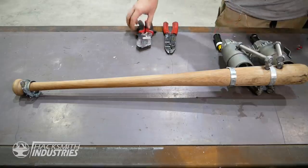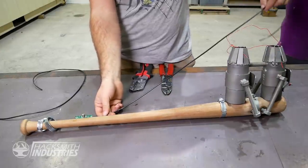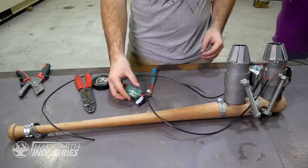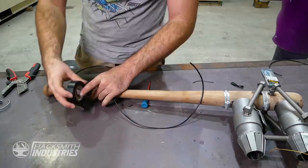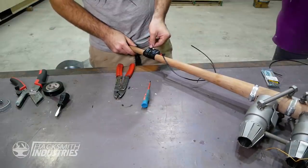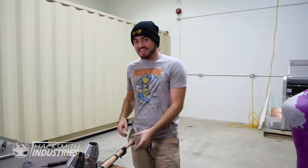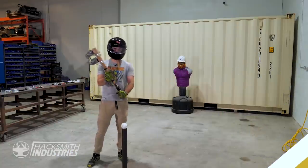Got it. We're going to attach this switch. Should I test it without the rocket motors plugged in? Hey, it worked. It's ready. Yikes — this is going to be interesting. All right, rocket bat's done.